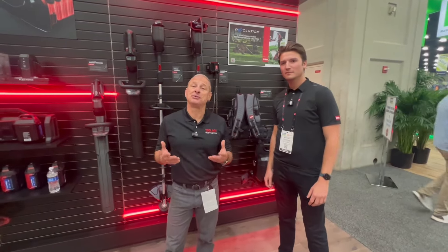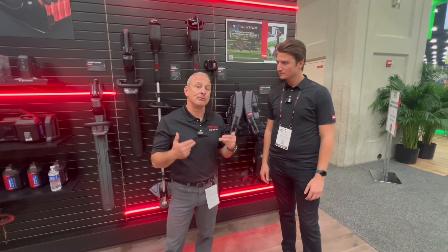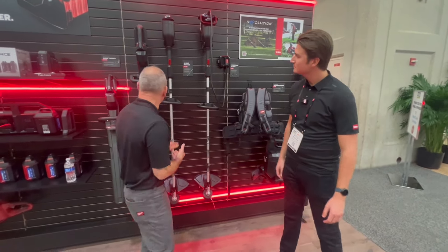Hey everybody, I'm here at the EquipExpo at the Toro booth with Matt, and Matt's going to walk us through their commercial pro series of outdoor power equipment. Matt, what do we got going on here?